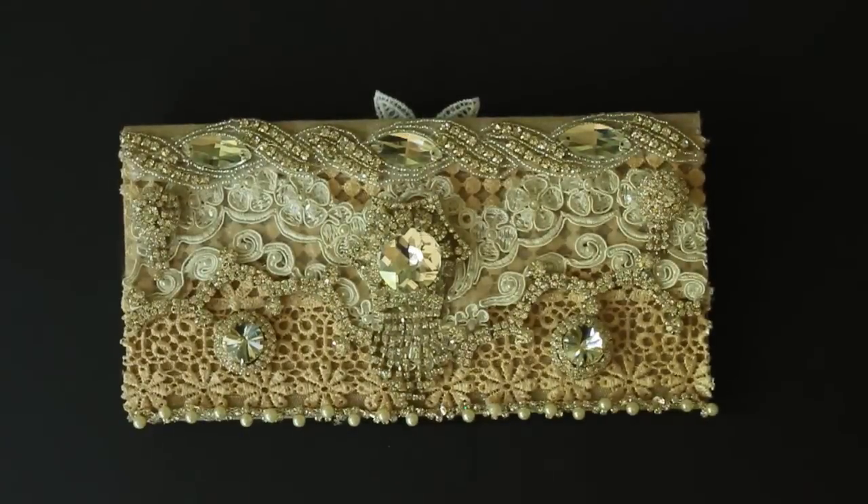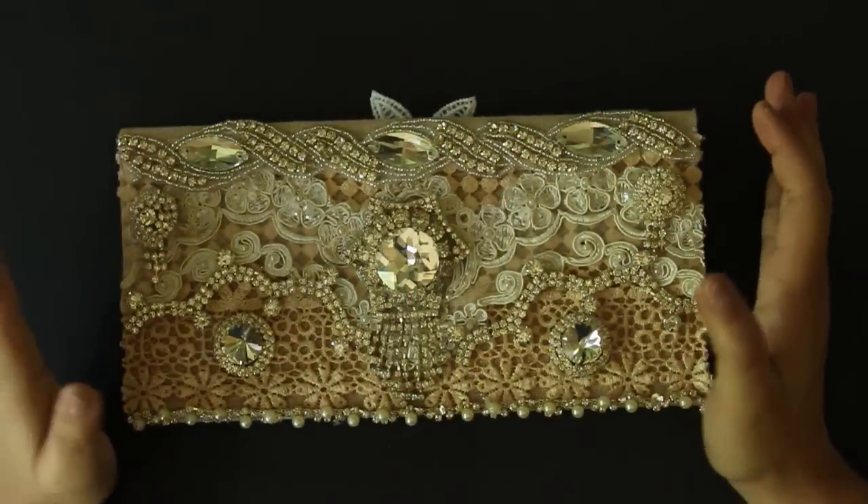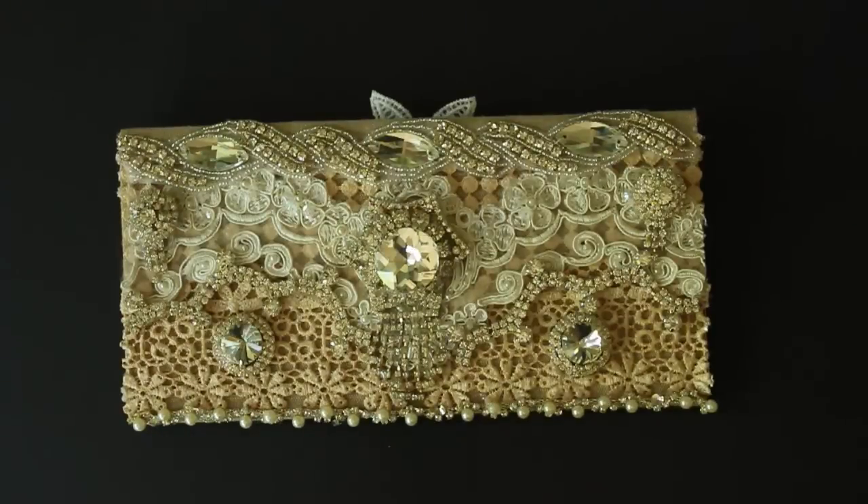Hi ladies! I hope everyone is doing great. In this post I have a bunch of these clutch bags which I have made in vintage shabby chic style, all blinged up, to share with you all. These I have made as an order for my client in India. I hope you'll enjoy this video. Let's get started.